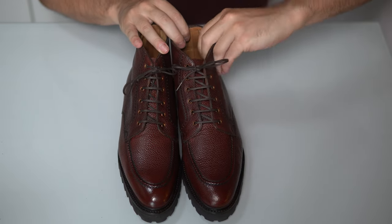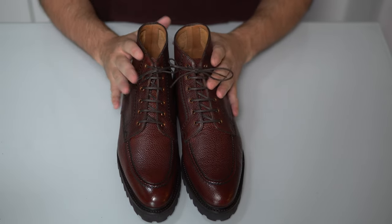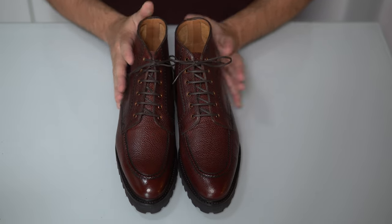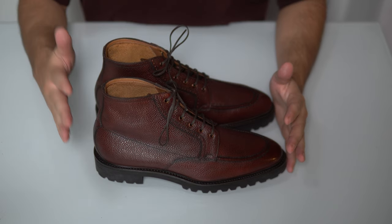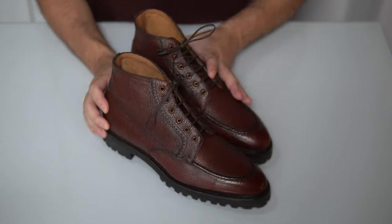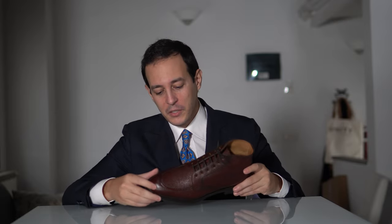It also has an unstructured top part of the shaft — you can see how flexible it is. This is great especially for those who have any problems with an ankle or want more freedom of movement. So this is the Harring Boot in dark brown Marron Mediterraneo scotch grain by Vanheimer, exclusively at the Noble Shoe.